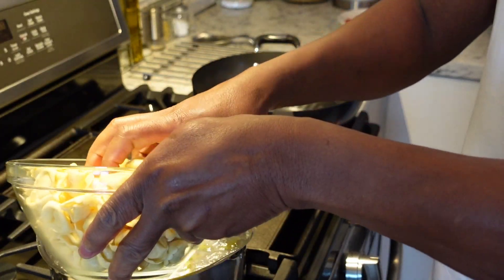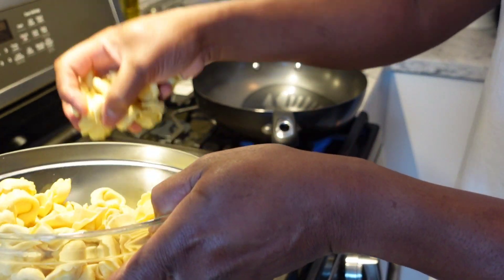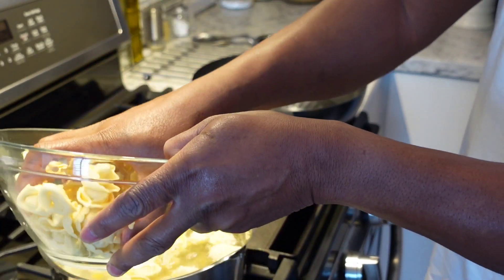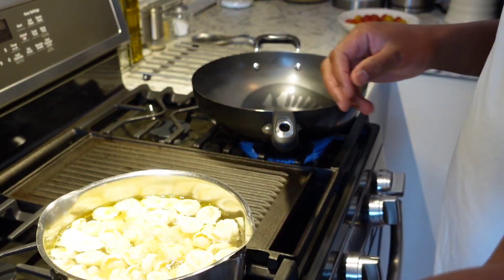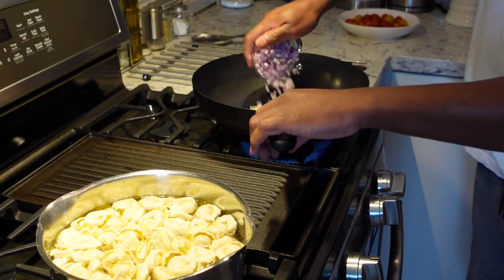I'm just gonna add my tortellini to this boiling water right here. These only take like two to three minutes inside the water. I've got some onions and garlic right here already chopped up.